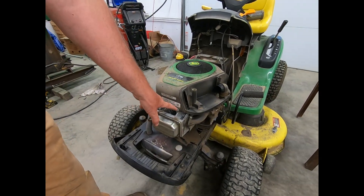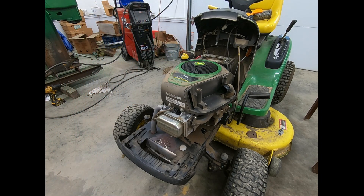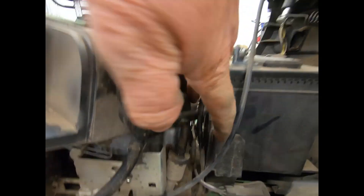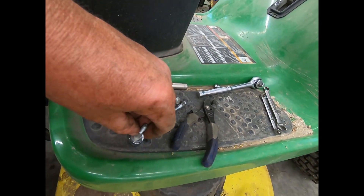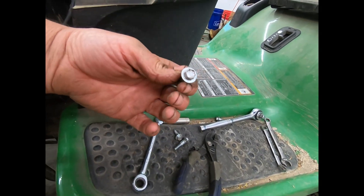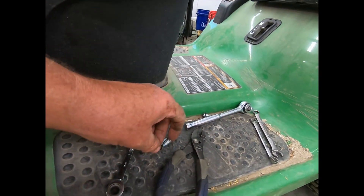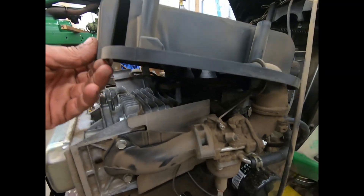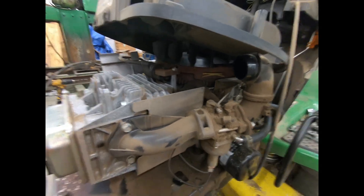I'm gonna take off these two bolts in the back. As you can see I've got it just lifted up — four bolts and one right down here, one on the other side. These are 3/8 — 10 millimeters will work on them but they fit a 3/8 better, so they're American. This little piece right here hooks to the carburetor, so before you go and try to lift this thing up, keep that in mind.